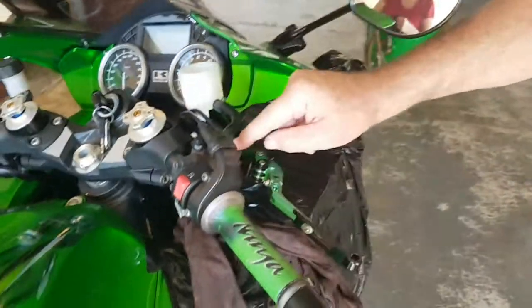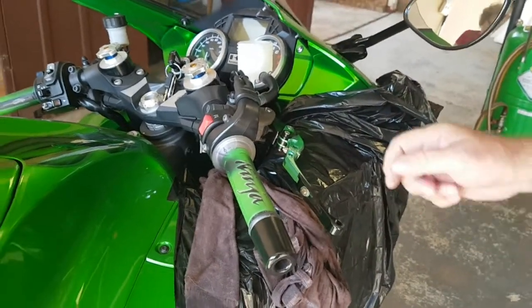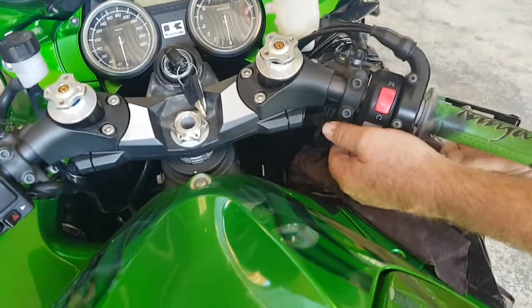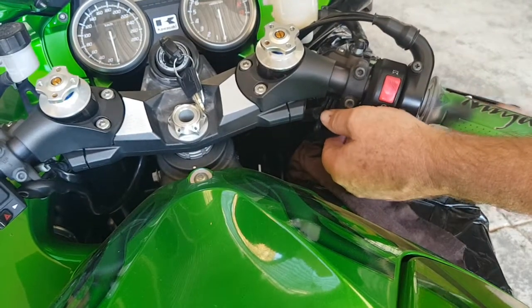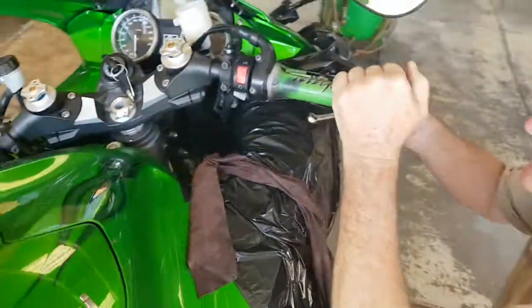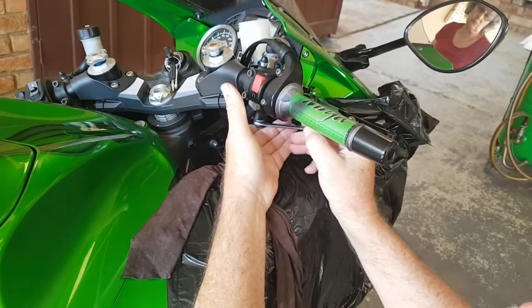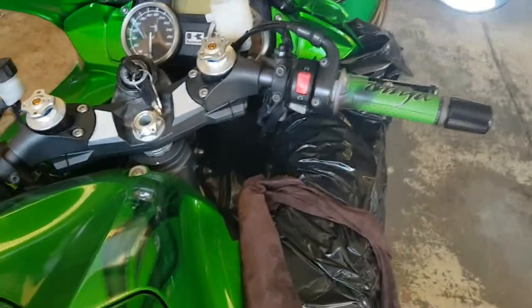I don't want to use this one. Okay, so we're going to strip down the throttle lever. Is that the right word?